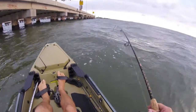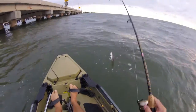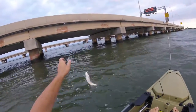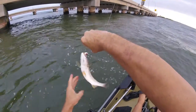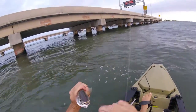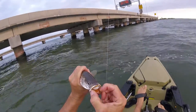There we go, little trout. Determined there's plenty of weakfish out here. And that one got my gold back — look at that!